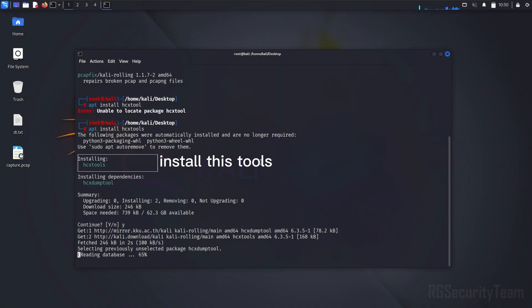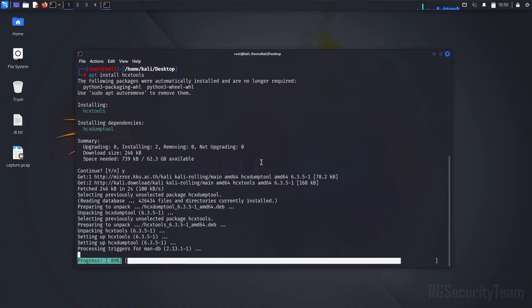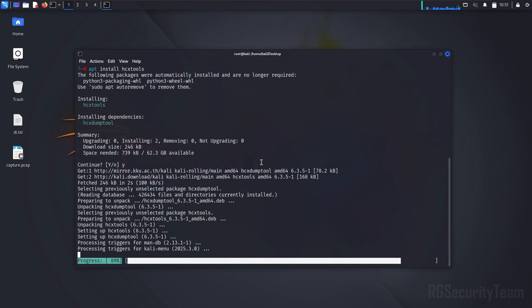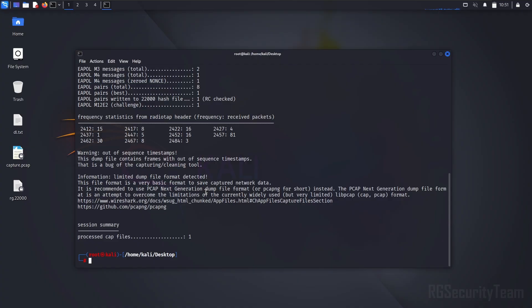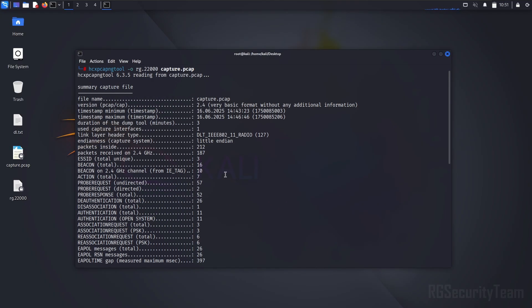Now you need to install HCX tools. It will be useful to convert the captured handshake to hashcat format. Run this command to convert the handshake file to hashcat format. You can see that our handshake file has been converted to hashcat format.